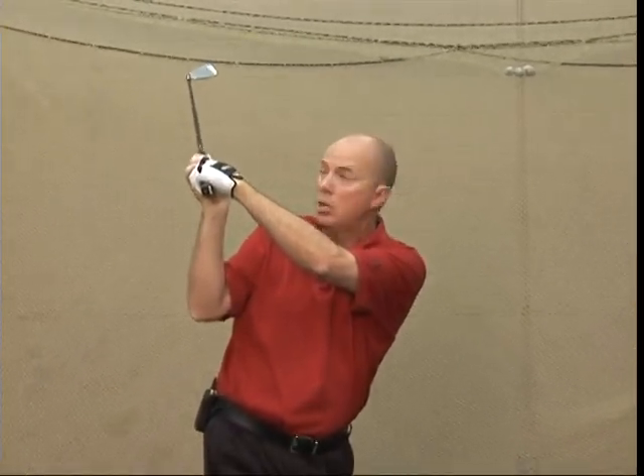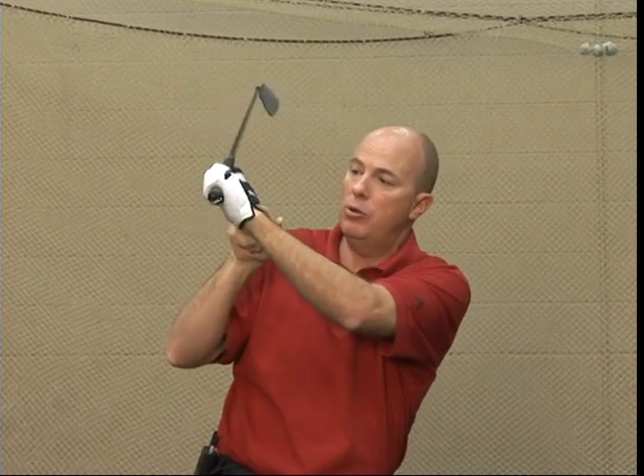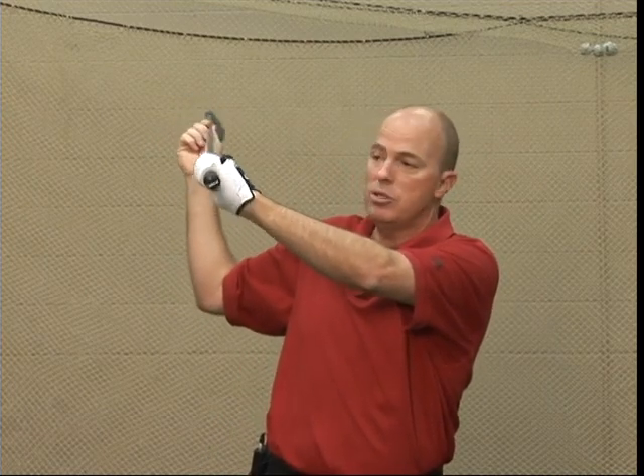That's closed, that's open. So if your grip is not on here correct, and you can see what I'm doing here with my wrist, that changes the clubface up here. When I do that, that's going to make the ball do some funny things.